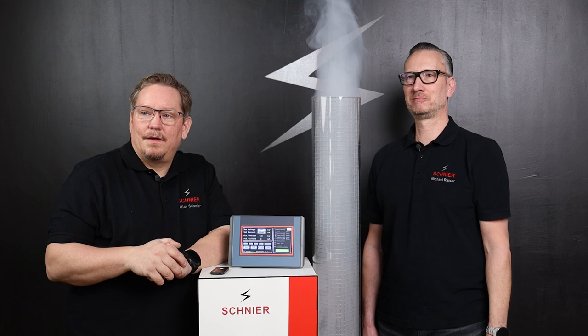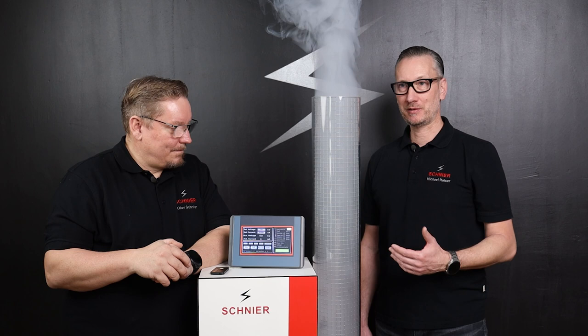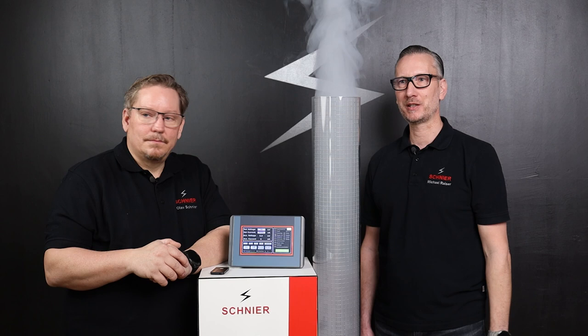If we switch off the high voltage, the smoke can pass unhindered and enter the atmosphere. Very impressive! The smoke — or rather the fine dust particles — which are deposited on the chimney wall are then cleaned and disposed of by the chimney cleaner. Once again, super impressive what is possible: when the filter is on, no smoke comes out, and when you switch it off, smoke comes out again.